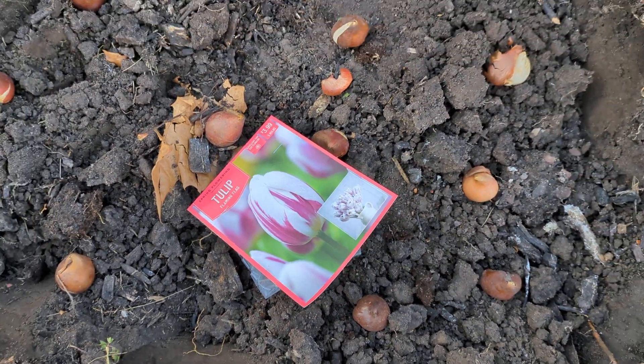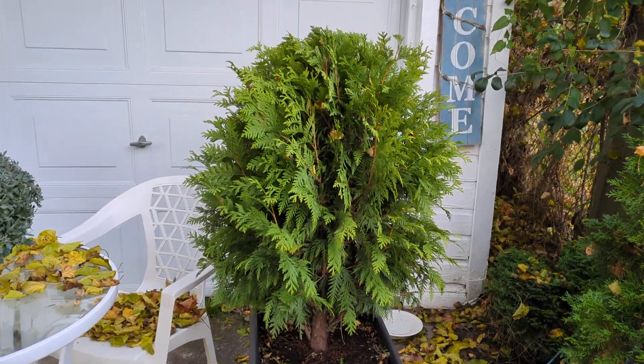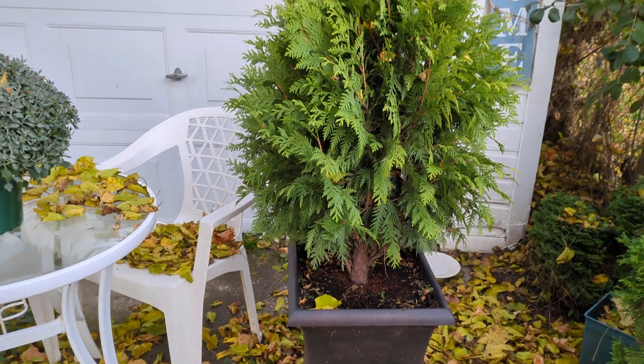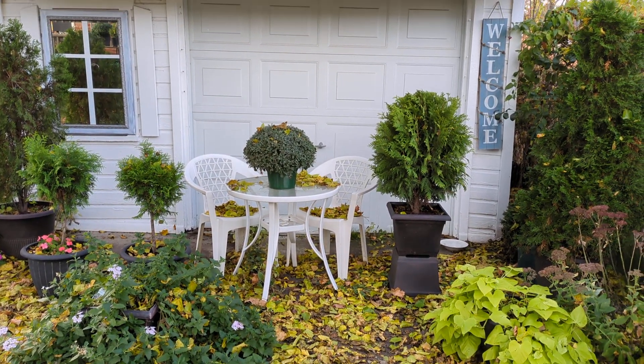Those Flaming Flag Tulips are a little shorter. In the West Garden, the back garden, there's another addition. I got this Arborvitae 70% off and I pruned it into an oval shape. I think it provides a nice balance with the rest of the evergreens I have and will give more winter interest.